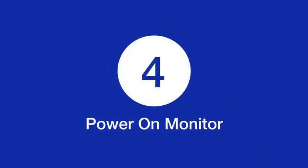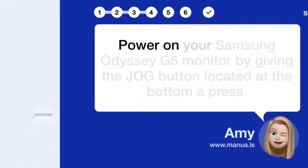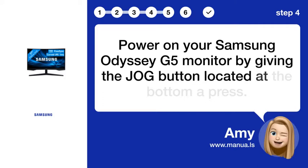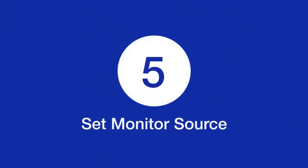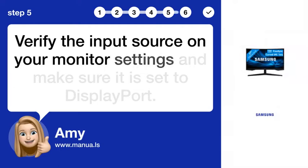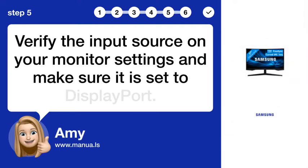Step 4. Power on monitor. Power on your Samsung Odyssey G5 monitor by pressing the JOG button located at the bottom. Step 5. Set monitor source. Verify the input source on your monitor settings and make sure it is set to DisplayPort.